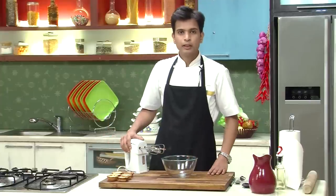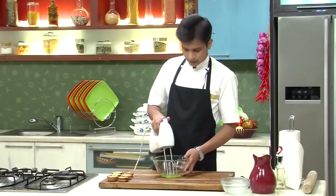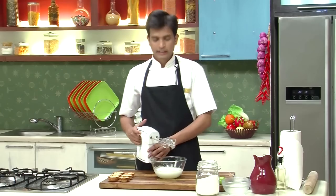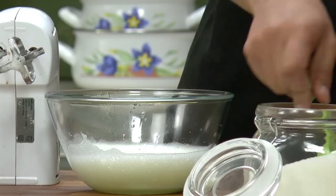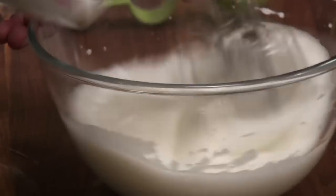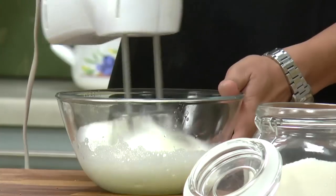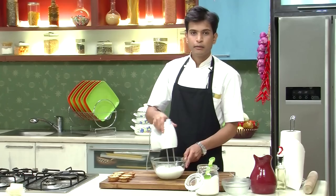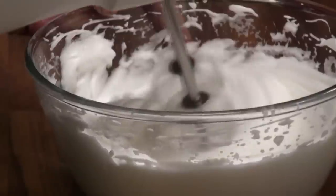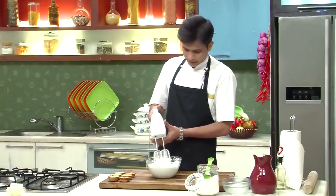In the meantime, I'm going to start making the meringue. For that I'm going to use the egg whites and start beating them. Once the egg whites turn foamy, I'm going to add sugar gradually and continue beating. I'm going to beat this until I get nice stiff peaks.